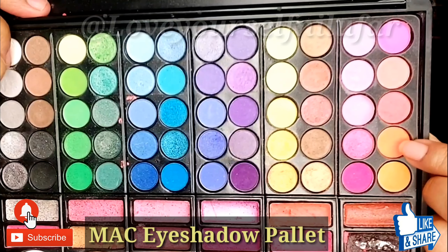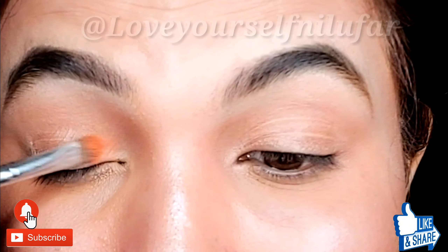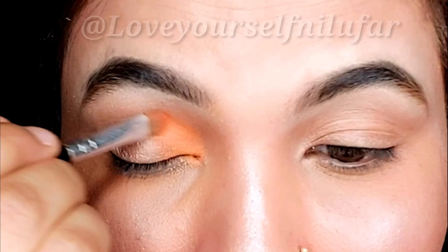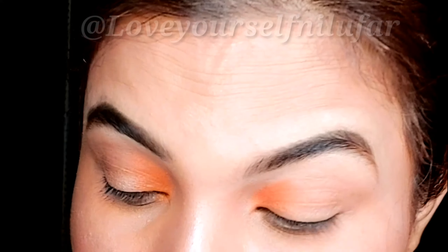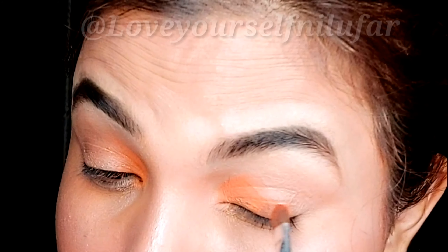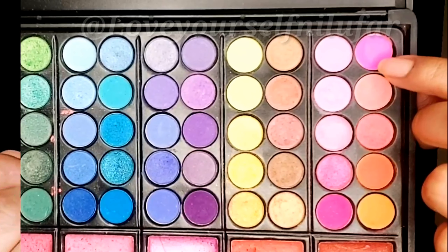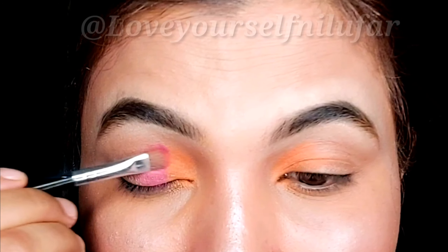First, before I start, I have primed my eyes with the help of concealer and set with powder. Next I pick an orange shade — it is very light shaded so I will place it in the inner corner. I will do the same for the other eye. Then I will place a darker pink shade and merge the center of my lid with the pink color.